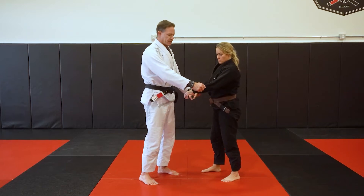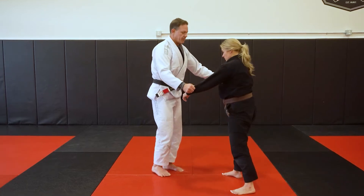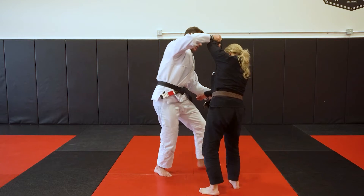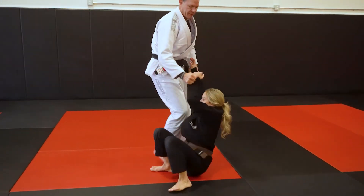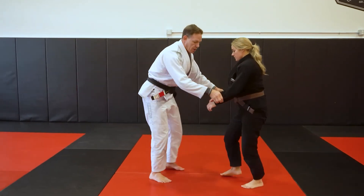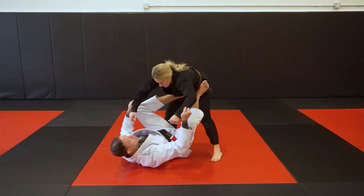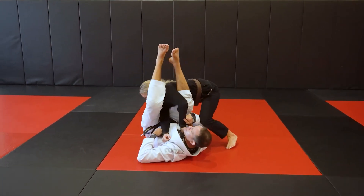However, you can use this for multiple takedown techniques. Some of them being simply pushing the arm forward like so, stepping in for Marconoso and taking my partner down. Or again, gripping double lapels, looking to pull guard from here and transition to submissions.